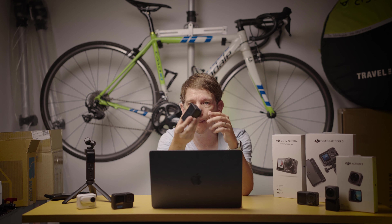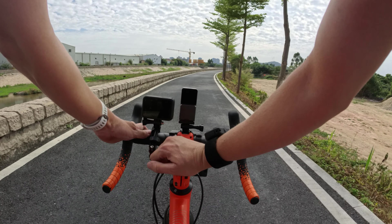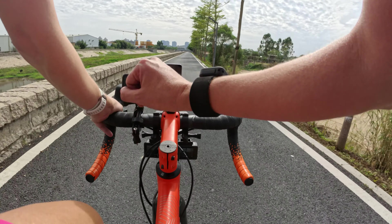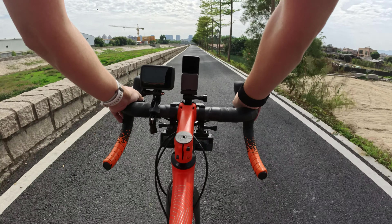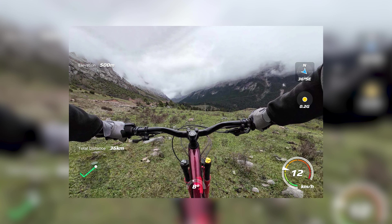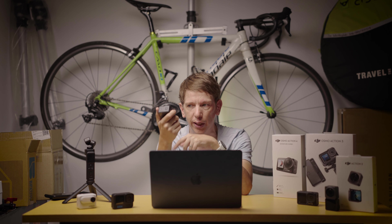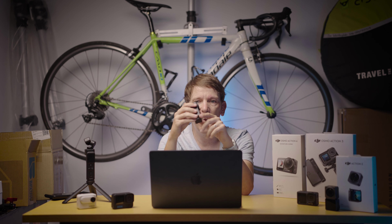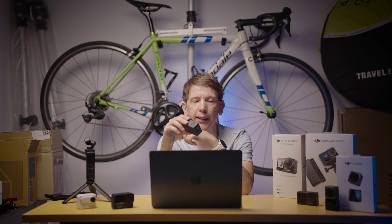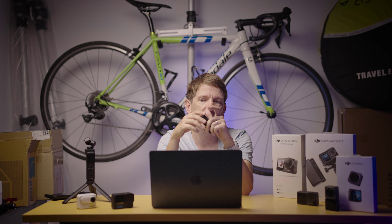Another cool feature on the Action 4 is the GPS remote. It's like a watch you can wear with a couple of buttons. It does two things: number one, it gets a GPS signal and syncs that data to the video file, so on the app later you can add in all your graphs — your speed, a map, all that stuff. Then you can also use the buttons on the watch to start and stop recording. So if the camera is mounted somewhere you can't reach, you can press a single button to start recording, a single button to stop recording, and it will embed the GPS data into the video file as well.